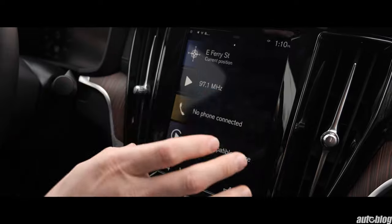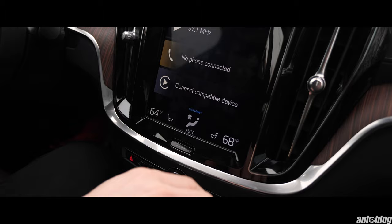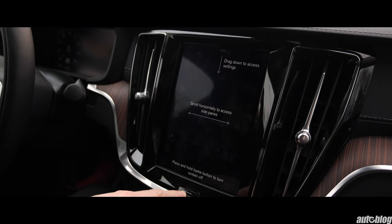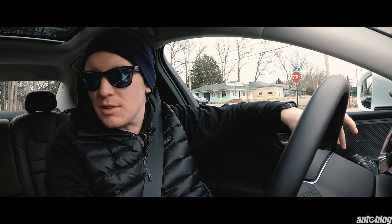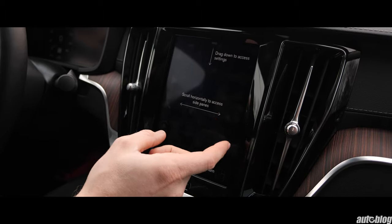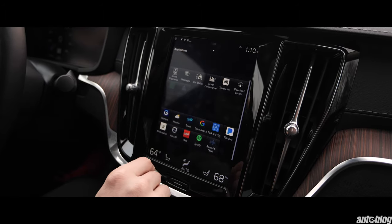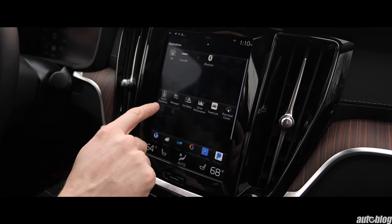Here we are with the infotainment system — very minimalist, just a few buttons along the bottom. If you hit this button it shows you how to use it, which is maybe the only infotainment system that has that feature. Either that's a nice touch, or it just shows the system is a little too complicated. You scroll horizontally to access side panels and different applications — Spotify, Yelp, Pandora, and Apple CarPlay when you're plugged in.